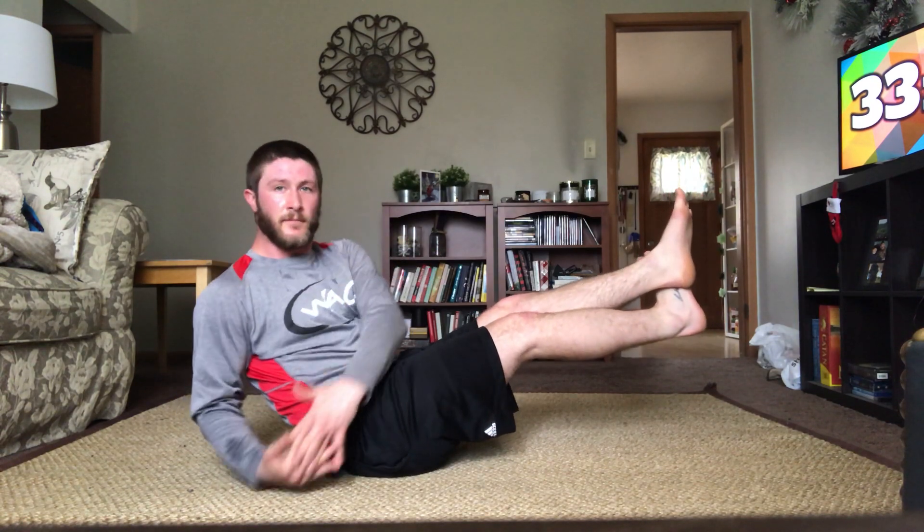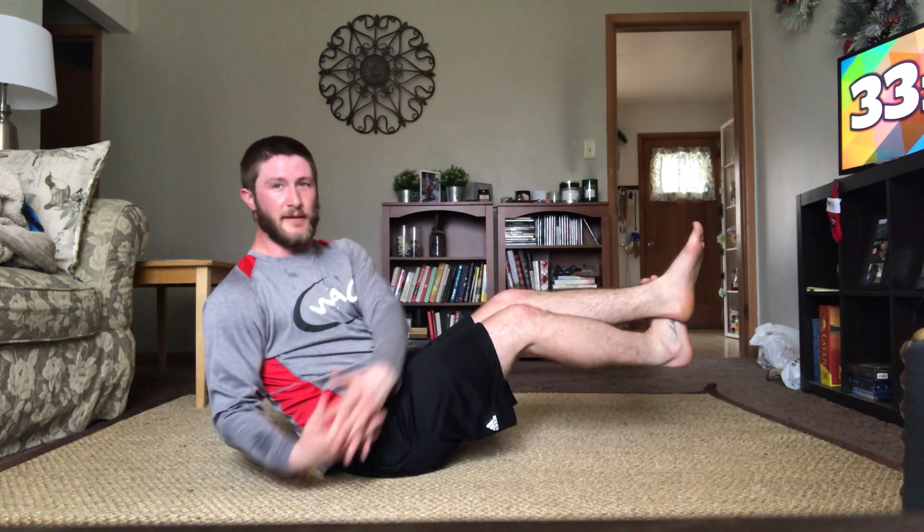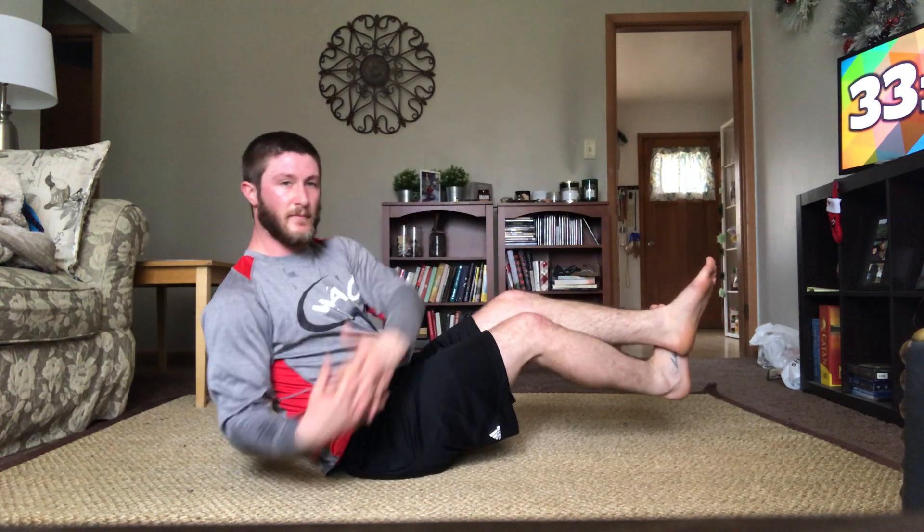Rotating side to side, keeping our feet still. If you want to try to straighten out your legs, it's even harder. Good job. Keep it up — rotating side to side. 15 seconds. Good, keep rotating, we got it. Four, three, two, one — good.